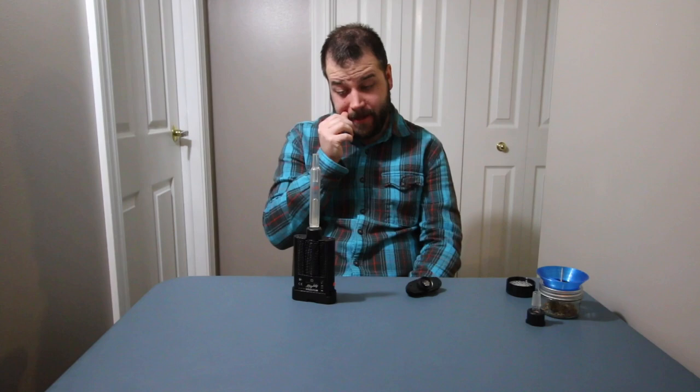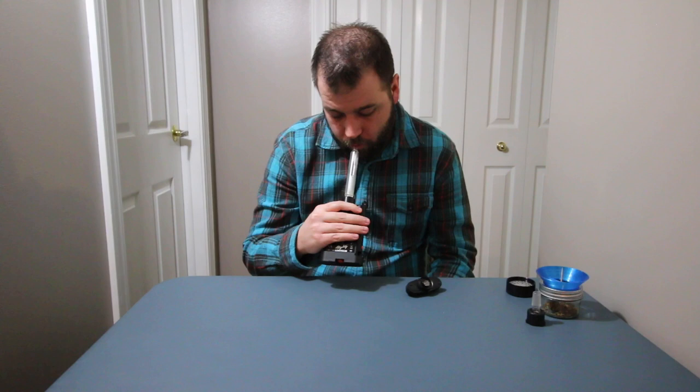Wispy little hit, but definitely some good vapor. Good taste — really good taste. I actually really like this straw. If I'm going to be using it at home, this is definitely a preferred method.